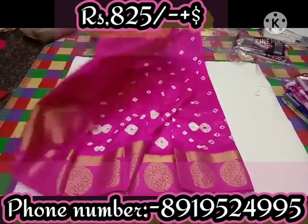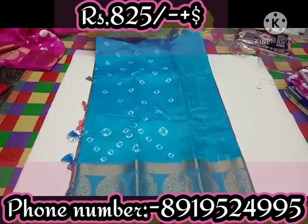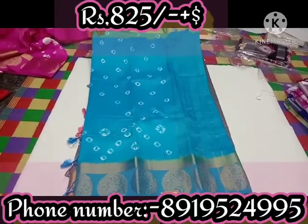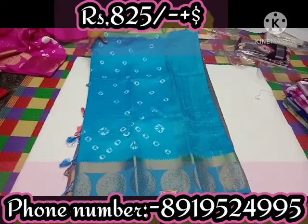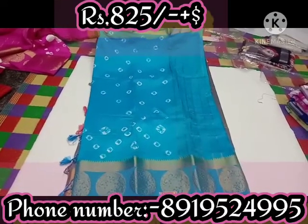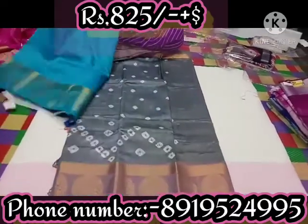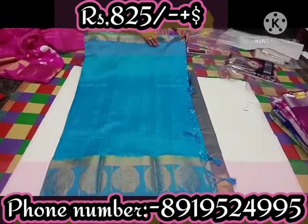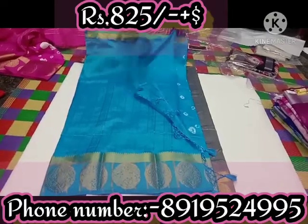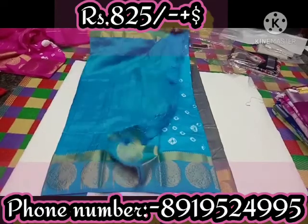Then we print the next color — the sky blue. This is the same color border. Then we print the flower color. This color is a navy. Tissue lines are simple but very good. Tassels and plain blouse — the blouse is not overly elaborate.